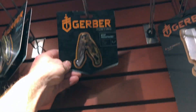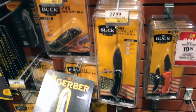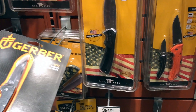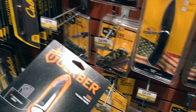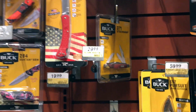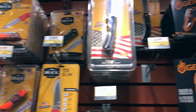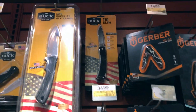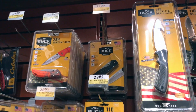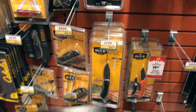There's another Gerber right here that's $12 — made in China. So it's not really affecting the pricing at all. That's a little too big. Buck really doesn't have a really skinny pocket carry or one for $10. Their cheapest one is an American-made.